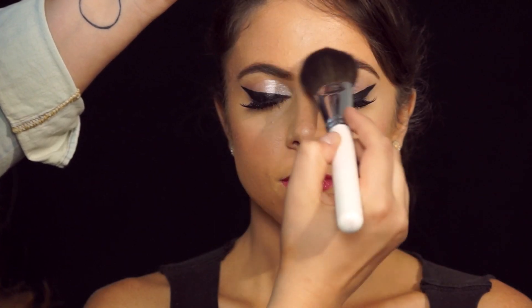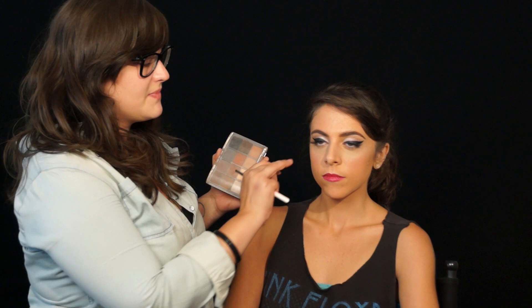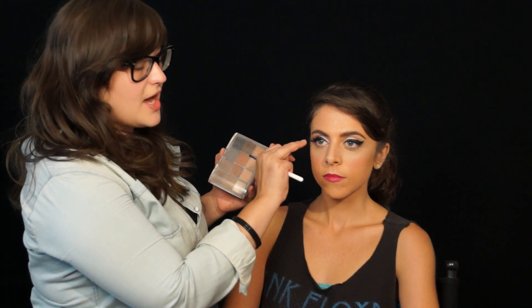I'm gonna finish off this look with some powder to keep down the shine. And if you want a little extra something, you can add a little bit of shadow underneath.